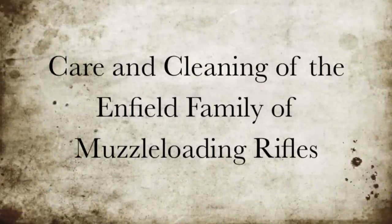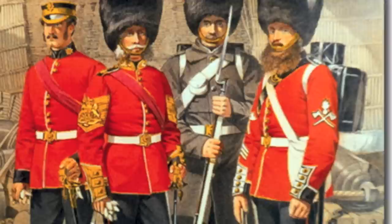Caron Cleaning of the Enfield family of muzzle-loading rifles. Like most things firearms related, there's more than one way to clean your Enfield rifle musket. This is a simple demonstration of how I clean my Enfields.